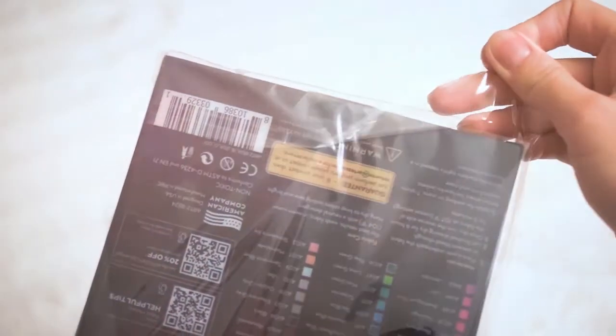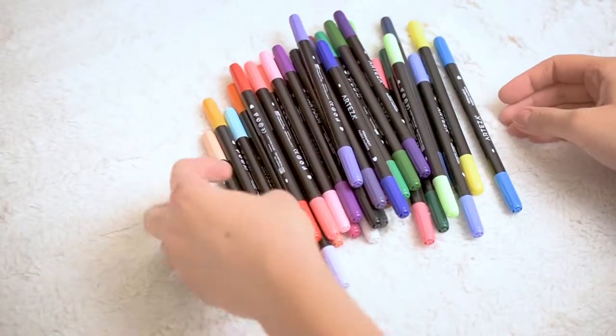These are fabric markers, can't wait to try them on some dull clothes.